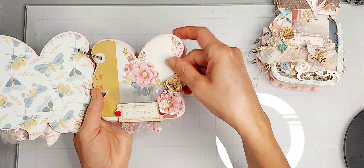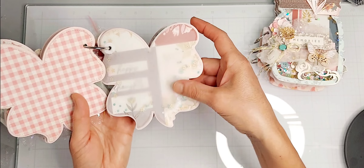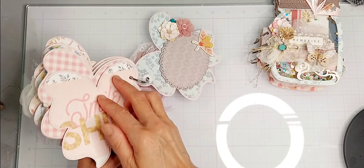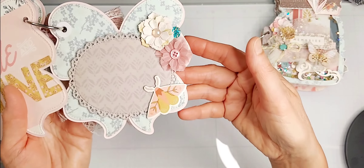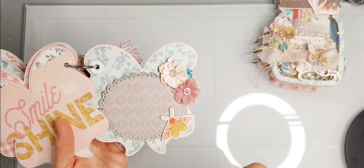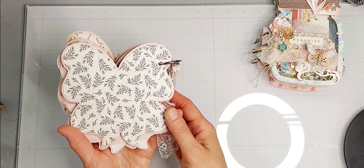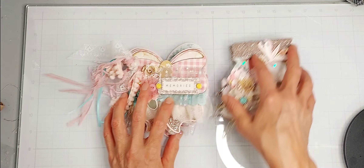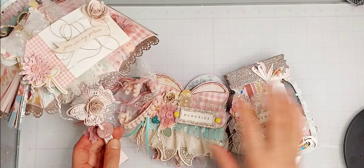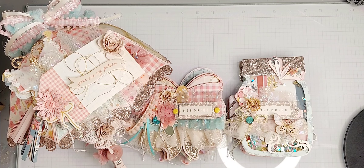An edge flower from Scrap Diva Designs, and I actually made this one into a shaker using vellum — it's just kind of fun. The last page has two edge flowers, chipboard from the collection, a flatback rhinestone, and a die from my stash. If you haven't picked up these dies, you must go pick them up — they are so, so cute. Happy crafting and thanks for watching!